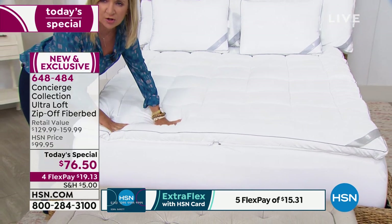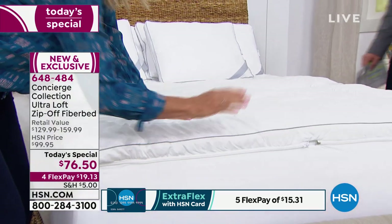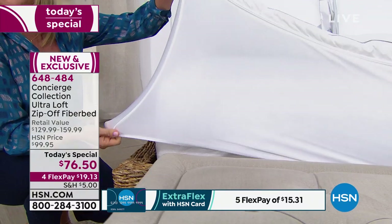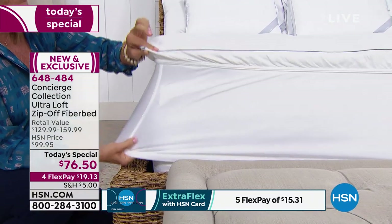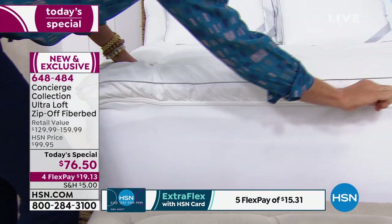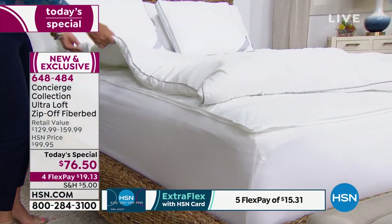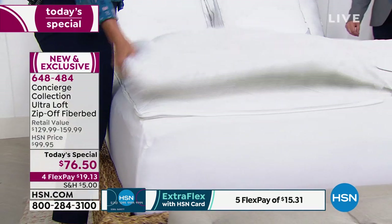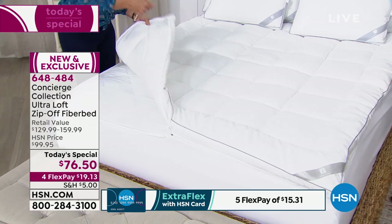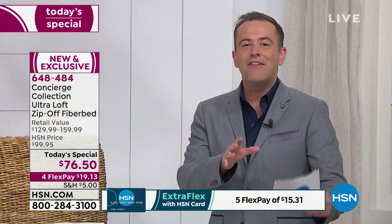Traditionally, a fiber bed is all about comfort — it used to just sit right on top of your mattress, and it moved and slid around. This one is actually attached to your mattress. It has a nice 21-inch deep skirt pocket, but you don't have to take that skirt off to clean it. You can use the four-way zipper that goes all the way around. When you change your sheets, if you want to wash your fiber bed, you can do it right at home — no dry cleaner, no laundromat, no wrestling with every corner of your topper.